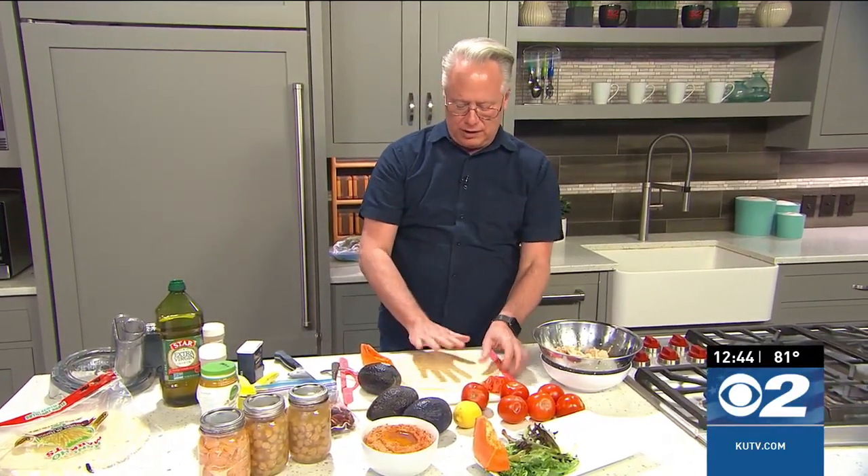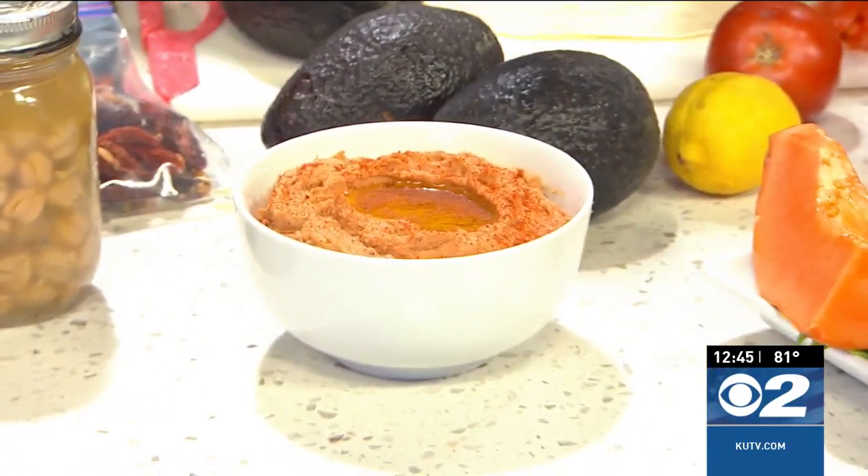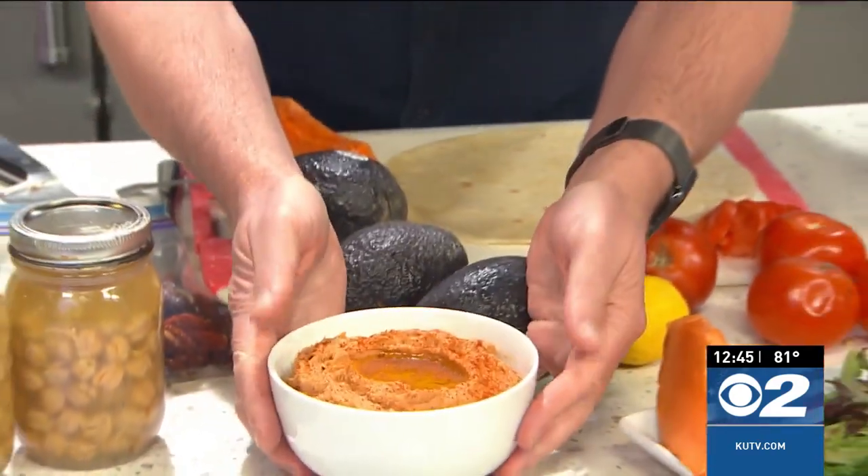Let's finish up these chicken wraps - they are so fun! I have my flour tortilla here. And here's the hummus. See how beautiful that turned out? Beautiful hummus - so easy to make as well.